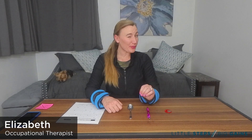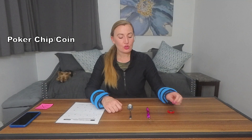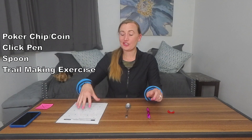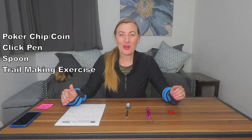Today we need four pieces of equipment. First, a poker chip or coin — penny, nickel, dime, quarter — just a coin. Number two is a click pen. Number three is a spoon. Number four is our trail making exercise. There's a list of these linked in the description below that you can print off. And that's it — those four pieces of equipment.